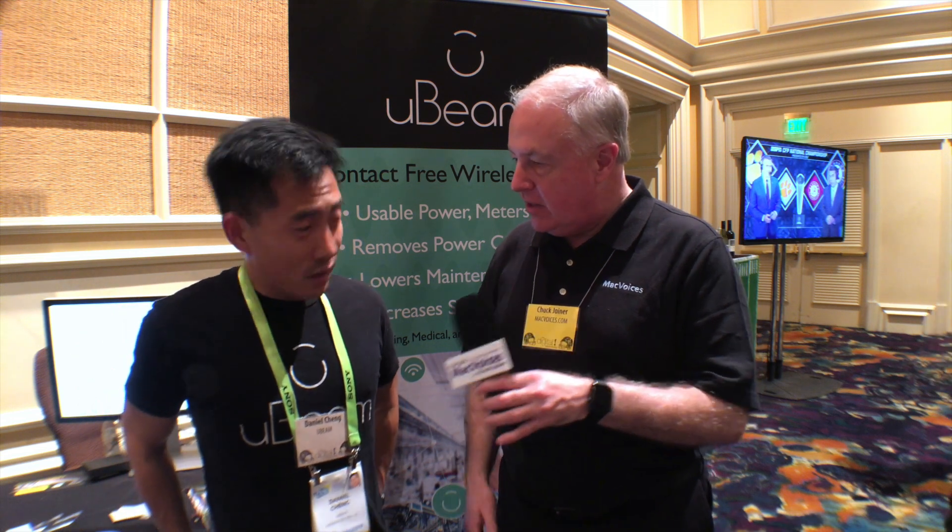Mac Voices is at CES and Pepcom in Las Vegas. I'm Chuck Joyner. This is Daniel of Ubeam, and he's going to discuss something that is kind of unique. If I understand it, Daniel, it's power transfer wirelessly? Wirelessly through ultrasound.